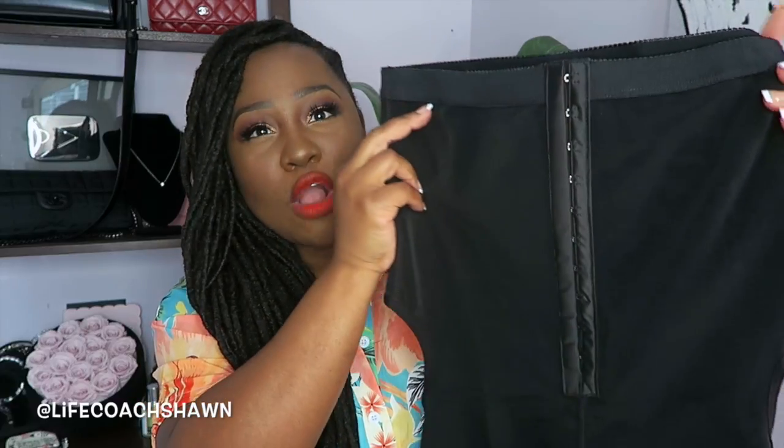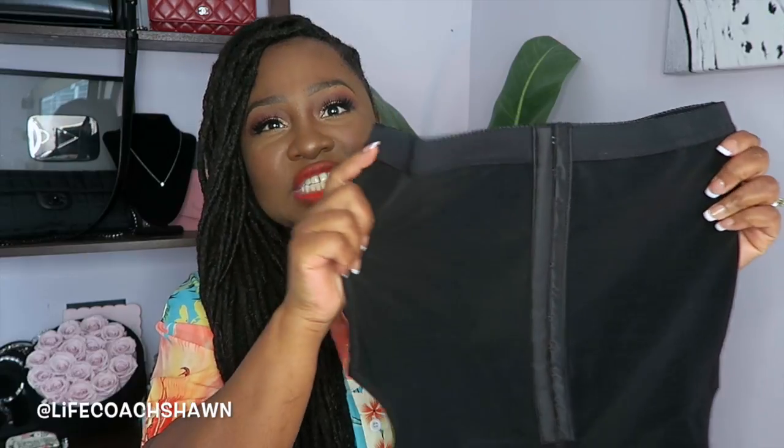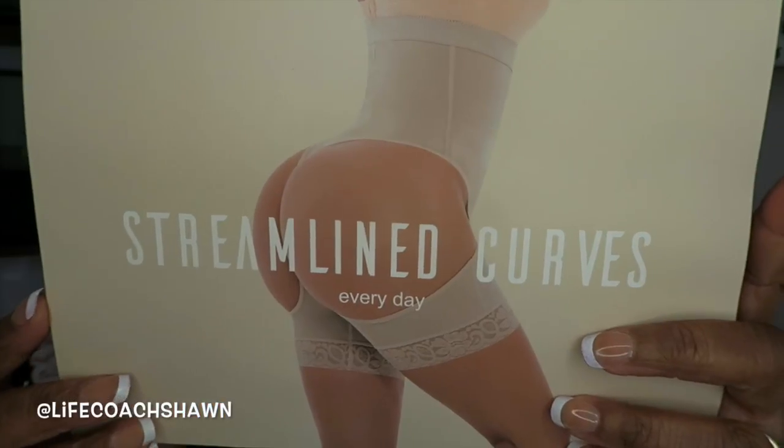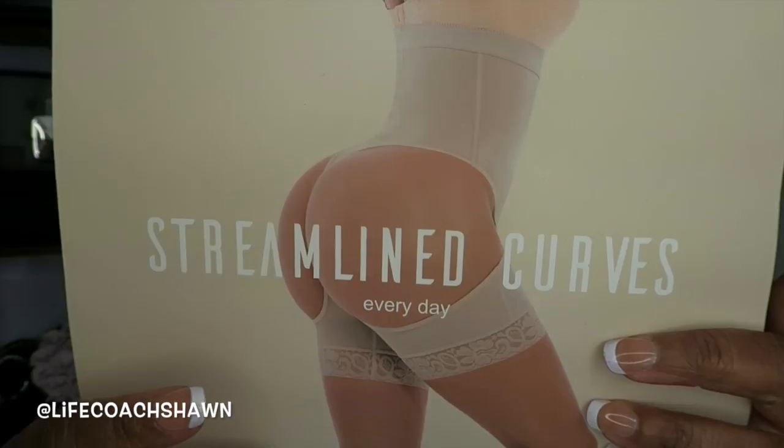This next piece of shapewear is business in the front, party in the back — you'll see what I mean in a minute. Up front it has one row of hook-and-eye closure and boning on the sides to minimize love handles and smooth you out. But the hips are all the way out, so if you're already curvy and just trying to smooth everything, this is going to be good for you. In the back it has a thong-style cut — your cheeks will be all the way out in this one. I'm not trying it on for obvious reasons, but I think this piece would be great if you like your thighs and butt area but just want to smooth out your love handles, midsection, and thighs. No matter what area you're trying to minimize or accentuate, they have the perfect shapewear for you.